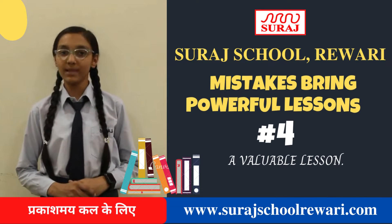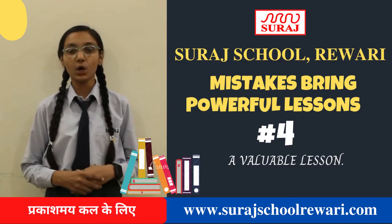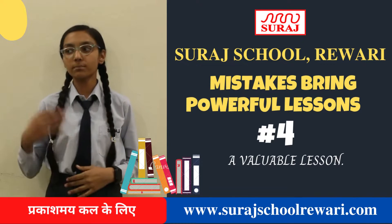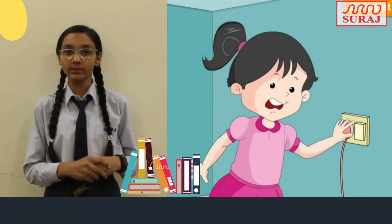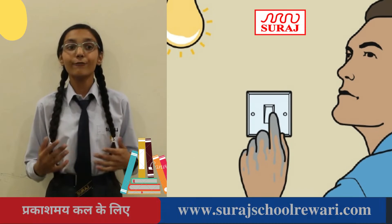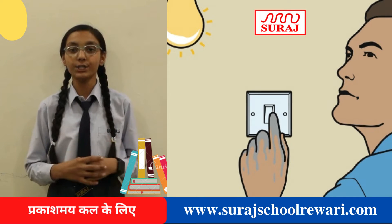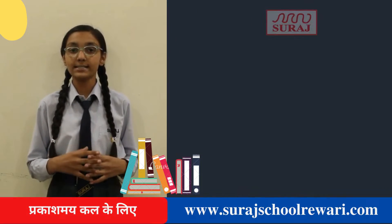Hey everyone, today I am Vanda from 9th Spark 1, here to tell you about some safety measures for using electrical things. In our daily life we switch on the plugs, but when we touch them with wet hands we can get a spark or a shock. So please avoid touching the plug with your wet hands.